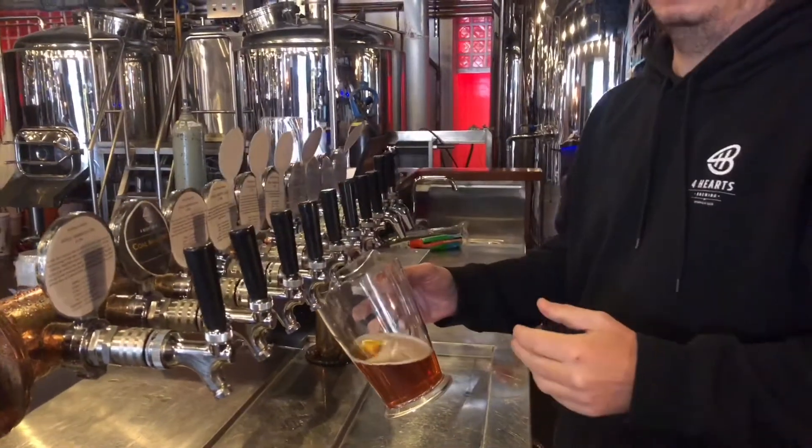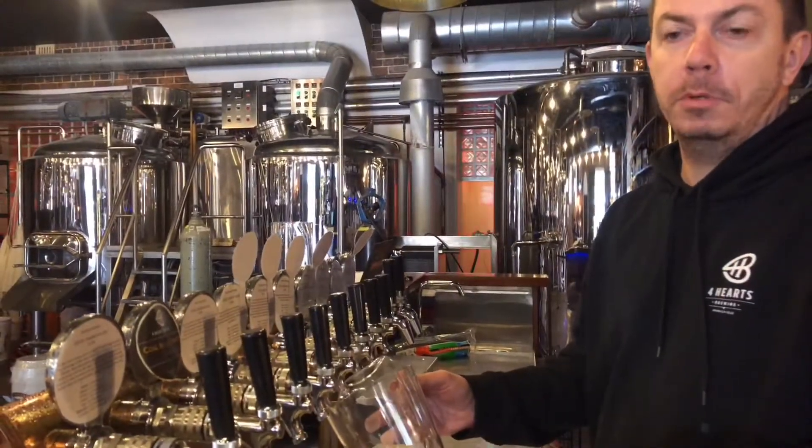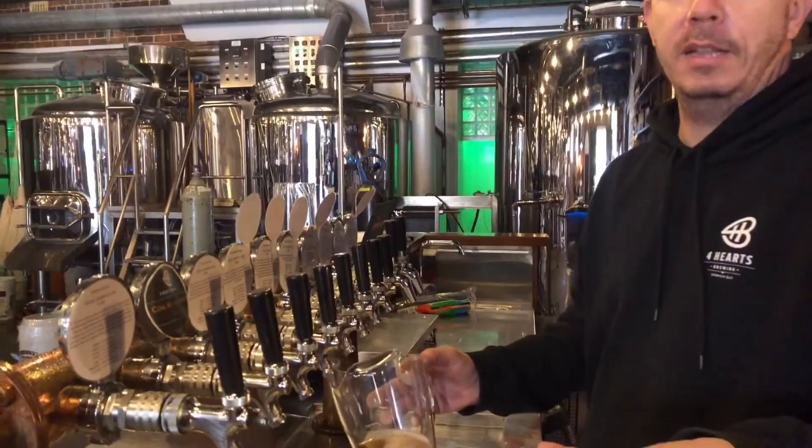Turn it on again — still a dribble, just pouring beer, now it's stopped. Alright, let's go investigate. Let's go to the back cold room.